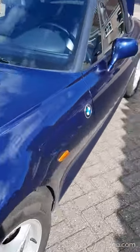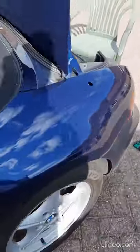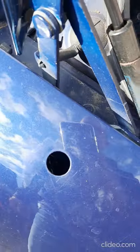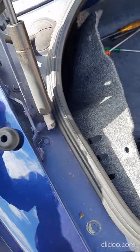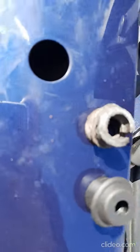Hello everybody. I'm going to show you how to replace the rubber in the antenna. As you can see I already removed it. Here I have the old one and the new one. There was actually water inside, you can see.